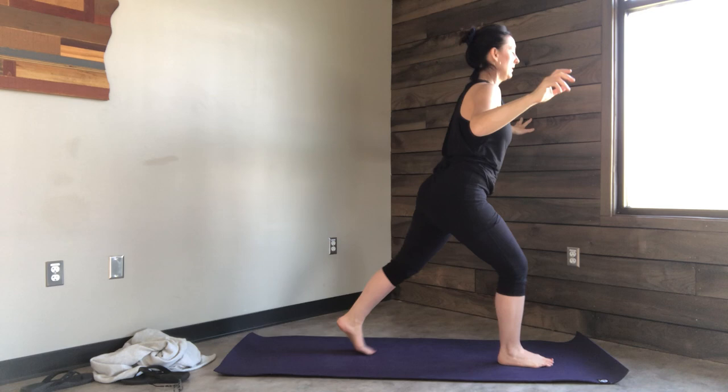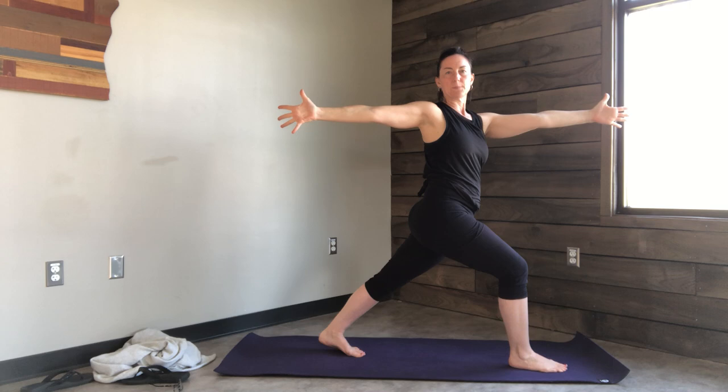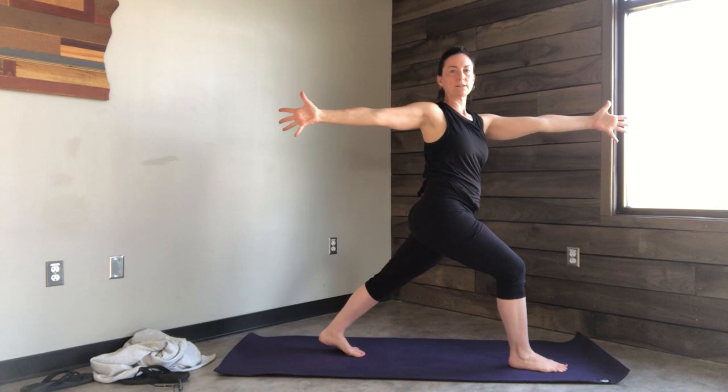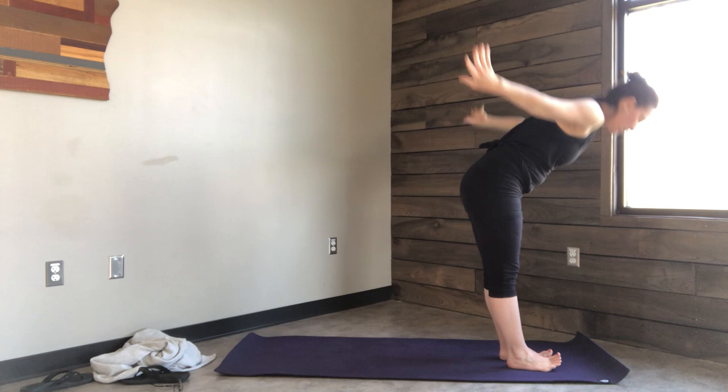Inhale the arms up. Exhale, this time twist the torso. Your left arm is forward, your right leg is forward, your right arm is back, your left leg is back. Not too long of a hold here. Bring your arms back up. Bring that back leg up to meet the front.